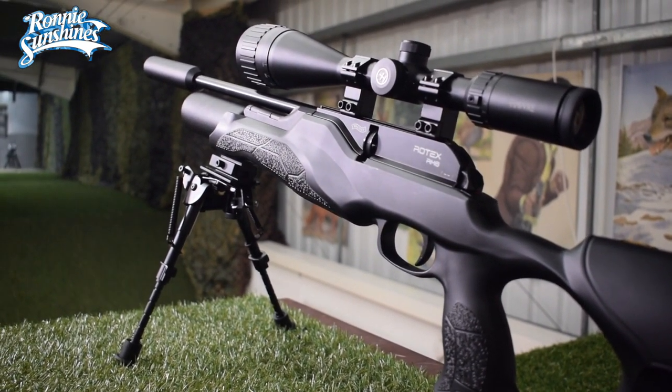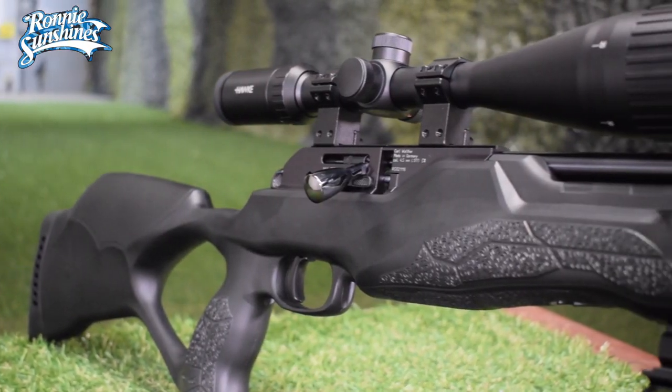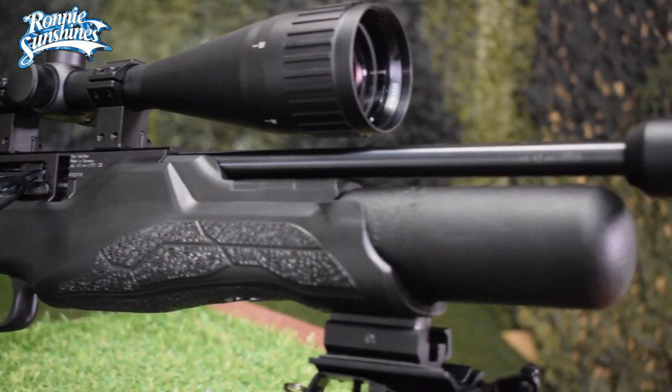It has a 200cc air bottle built in, which will last for approximately 180 shots, giving you plenty of time for plinking away.